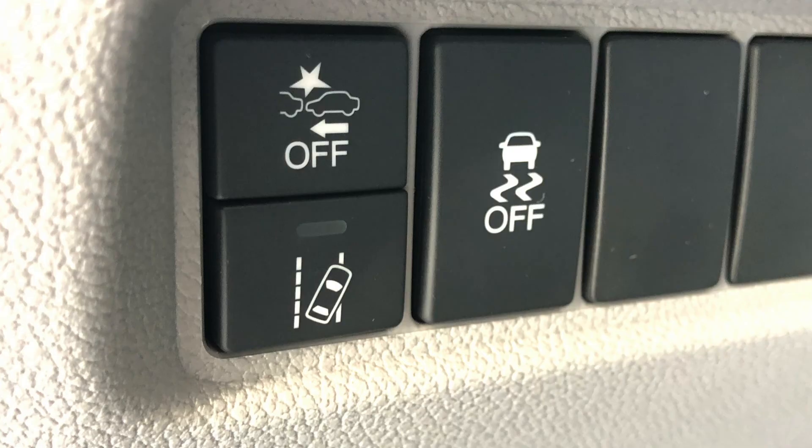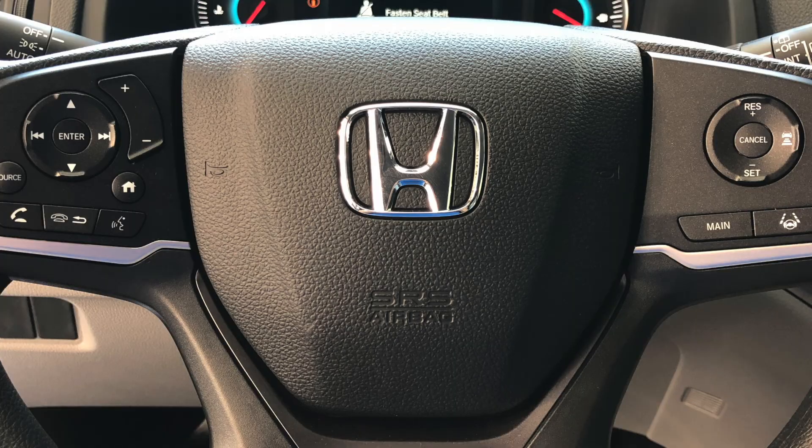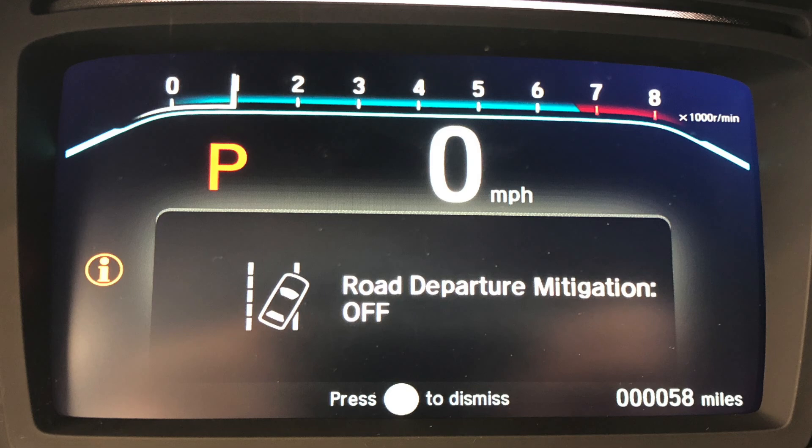Looking at the inside of the Honda Pilot, you have your Honda sensing controls, steering wheel controls for audio, Bluetooth, and cruise control, as well as an information display center.